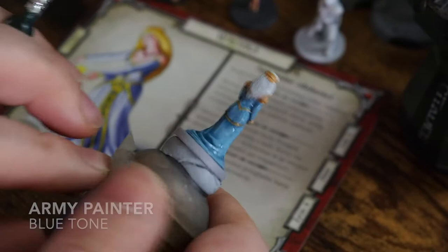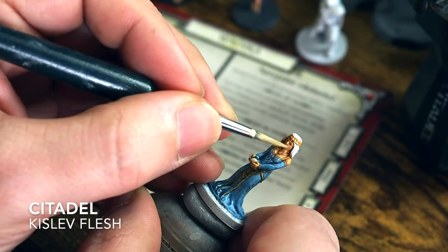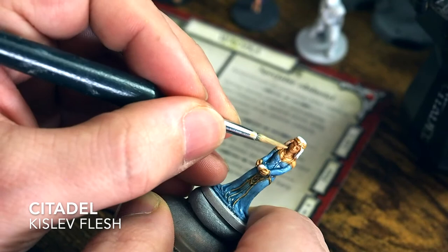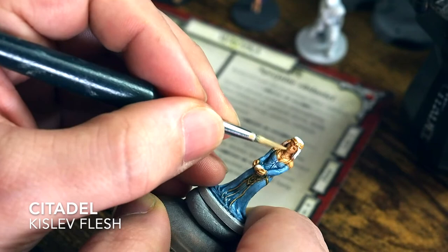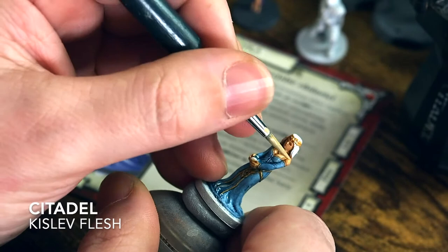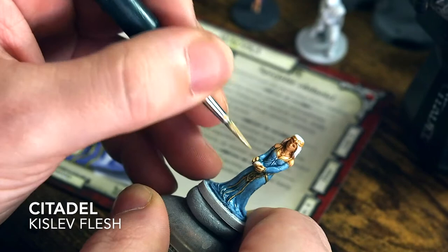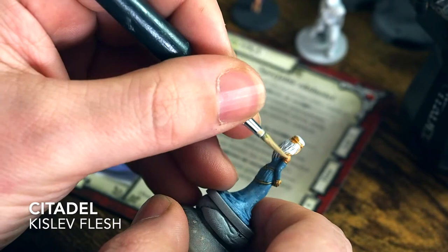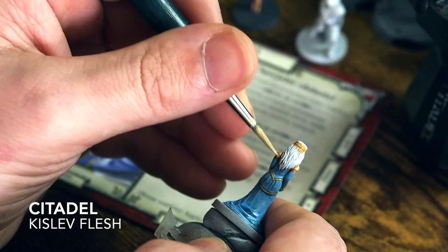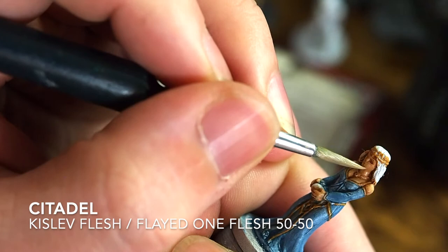Once we've done that, we're going to build up some of those colours we've washed down. Starting with the skin tone — the Kislev Flesh we used to begin with — now that the wash has dried in the recesses, we're going to hit the highlighted points: the cheeks, forehead, nose, chin, across the chest, shoulders, and hands. We're going to use the very tip of the brush to catch the areas where the highlight would be and paint that back in. Because this is the colour we started with, painting it back thinned will look naturally toned.